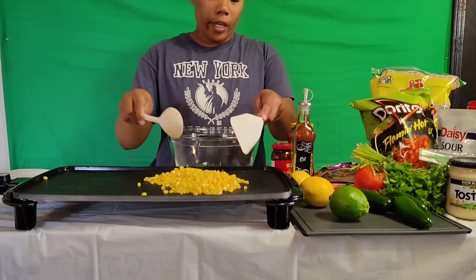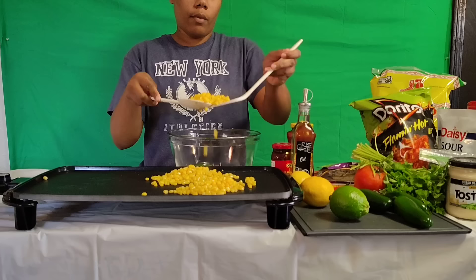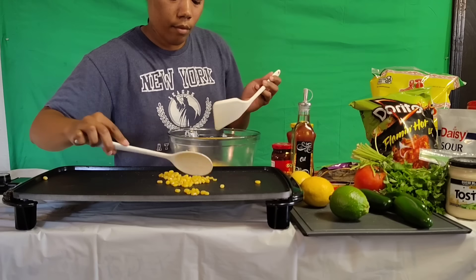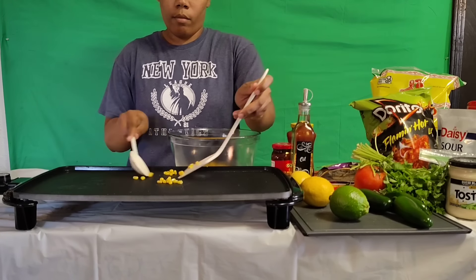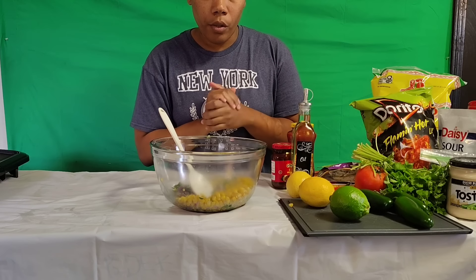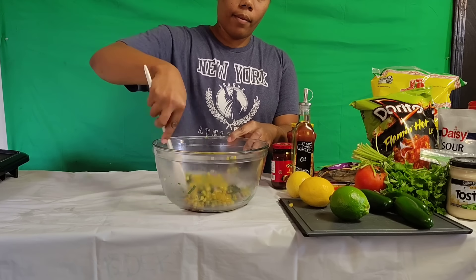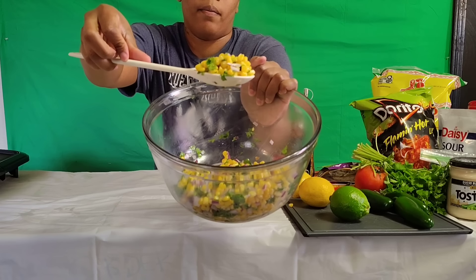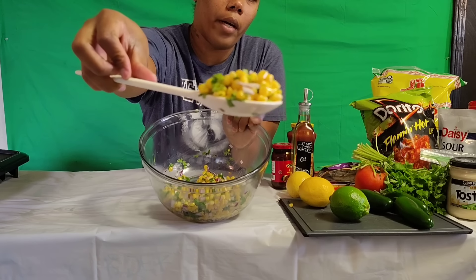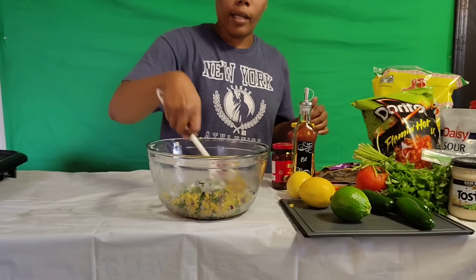Okay y'all, I'm gonna try to get this off and put it into my bowl — wish me luck. Okay so all we have is salt, pepper, cilantro, red onion, and corn — and that's it. There goes the salsa mix right there. I'm gonna put this in the fridge and let it cool.